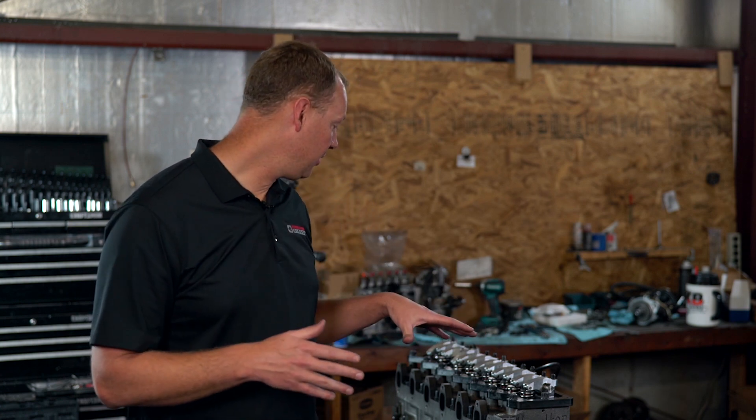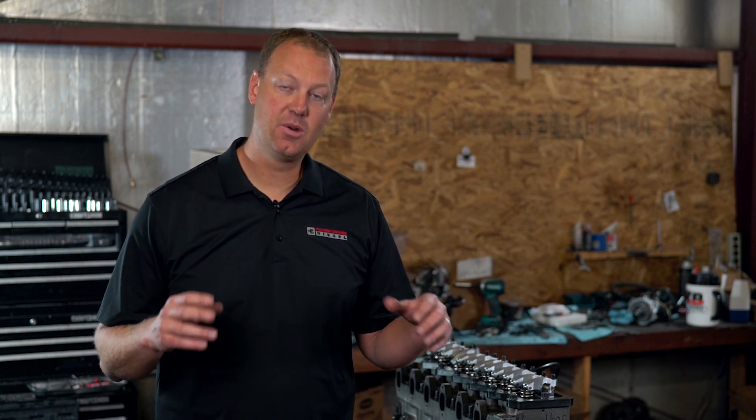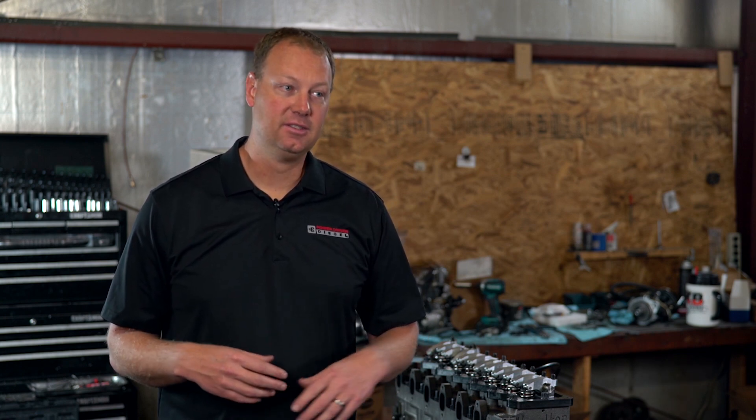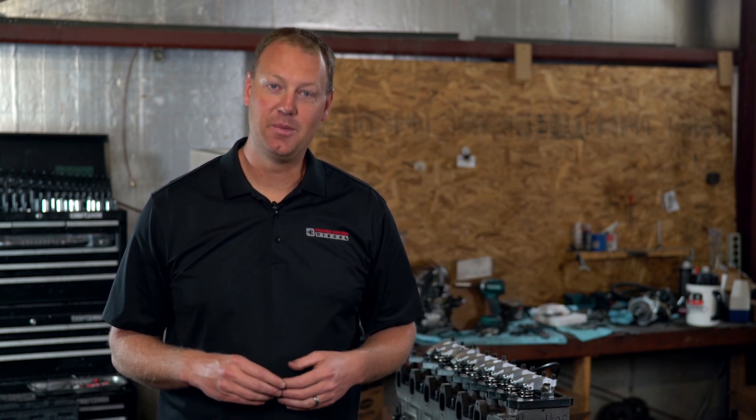Anyway, this is where we're at right now. The motor is 90% complete. Just wanted to get a quick video out so you can see what's going on. Hopefully next time you see me, this thing is running on the dyno getting ready to do some testing. Thanks — subscribe, leave some comments, and we'll be talking to you soon.